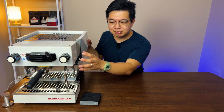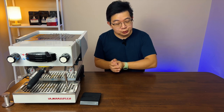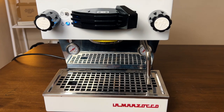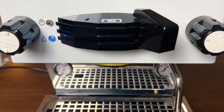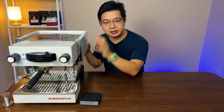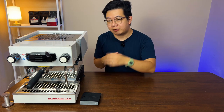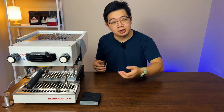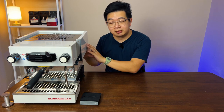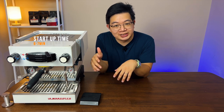That's what catches many people's attention when you talk about the Linium Mini. The Linium Mini comes with two light indicators: one is the red on/off switch light, and the other is the blue light. A solid blue light indicates that your machine is ready to brew. Lama Zoco recommends waiting about 15 minutes from turn-on to brewing for the machine to stabilize, but in our testing it actually only takes about 6 to 7 minutes from cold to ready.